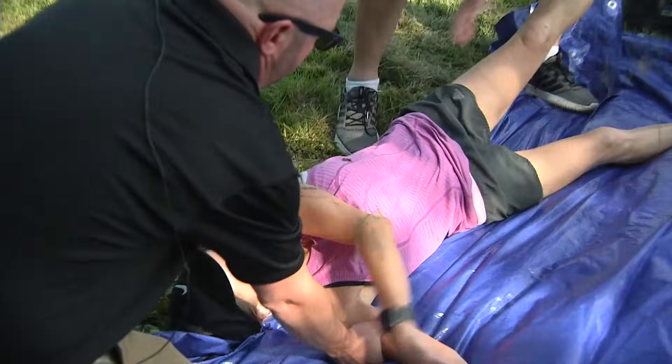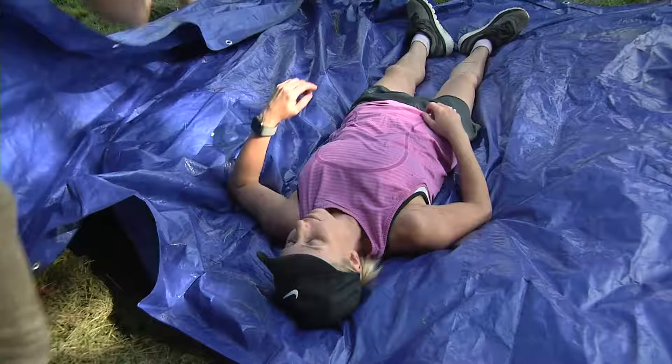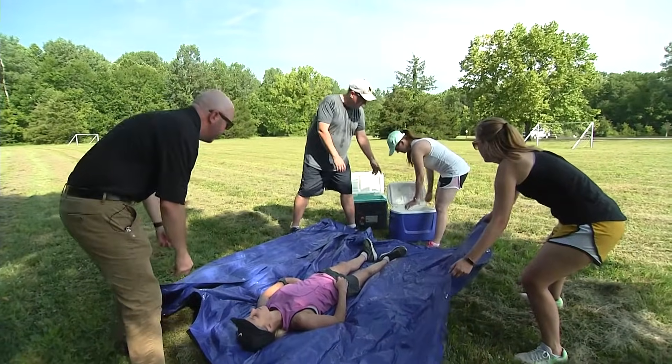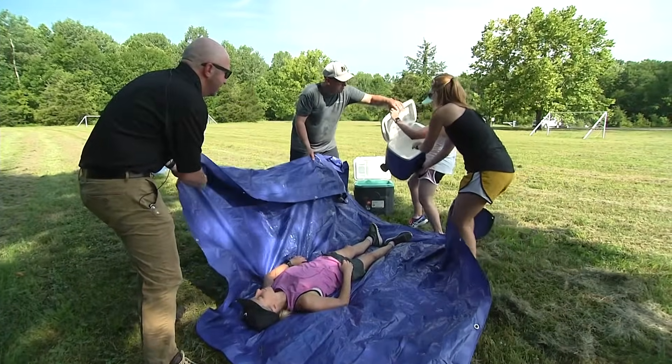Let's roll her. We need to get her in this tarp. Chris Sampson, an emergency medicine physician at University of Missouri Health Care, helps us demonstrate the TACO method. Now we need to put some ice on her and get water on her as well and pick up the tarp. TACO stands for tarp assisted cooling with oscillation.